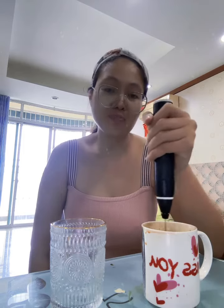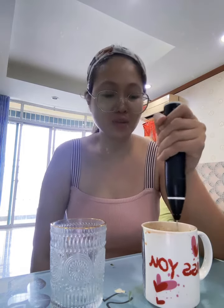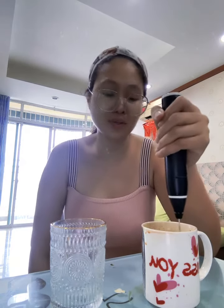Kayo ba? Nung gusto nyo na sa kape, yung hot coffee or cold coffee? Ako kasi both. Minsan gusto ko talaga ng cold coffee, minsan din gusto ko ng hot coffee. Regardless sa weather yan, kahit malamig. Kung gusto ko talaga ng malamig na coffee, nag-a-ice coffee ako.